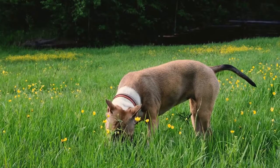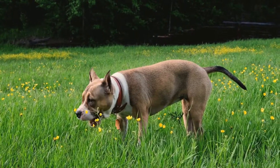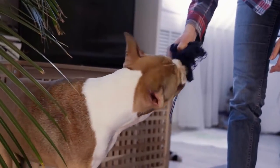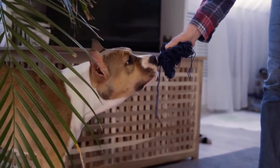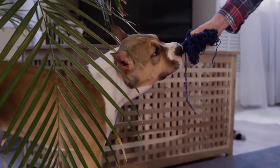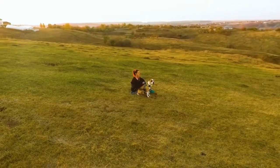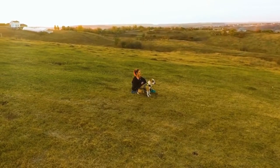Protect their paws. One of the most important things to remember in the winter is to protect your dog's paws. Snow, ice, and salt can damage their paw pads, causing pain and irritation. To prevent this, consider investing in booties or paw wax to keep their paws protected and moisturized.